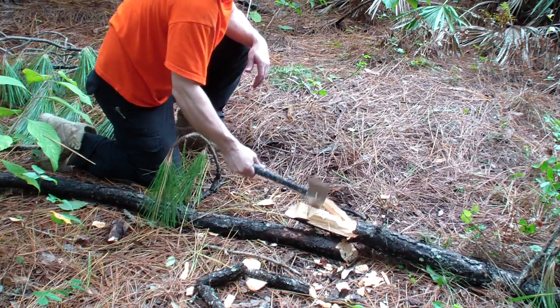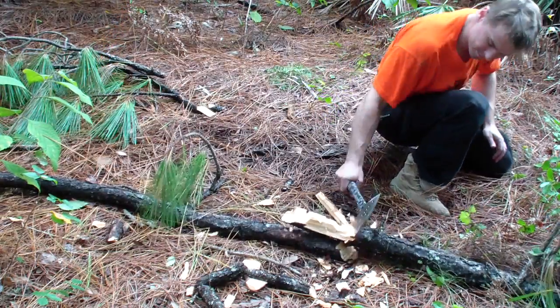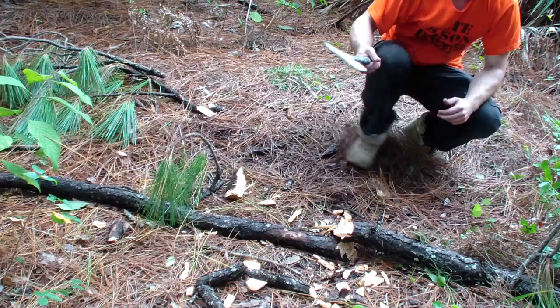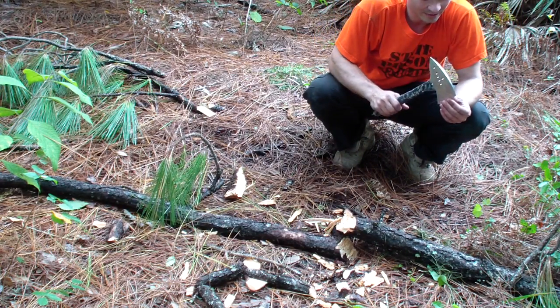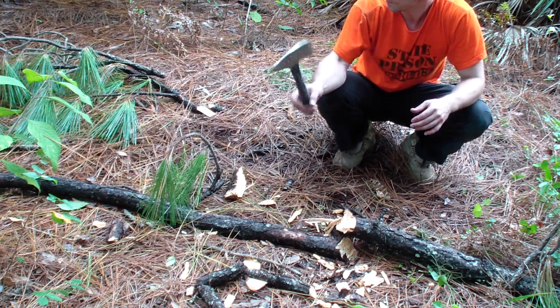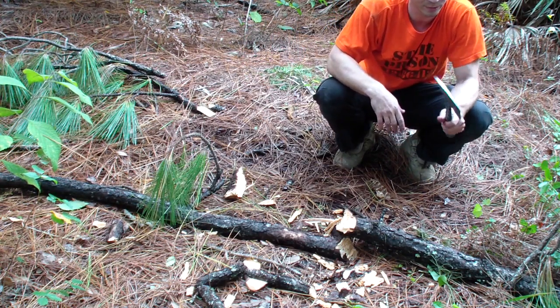It just annihilates. I think it's an excellent hawk — nice and lean grind, sharp, good penetration, good strong spike. All you would ever need in a small little hatchet hawk-style tool.